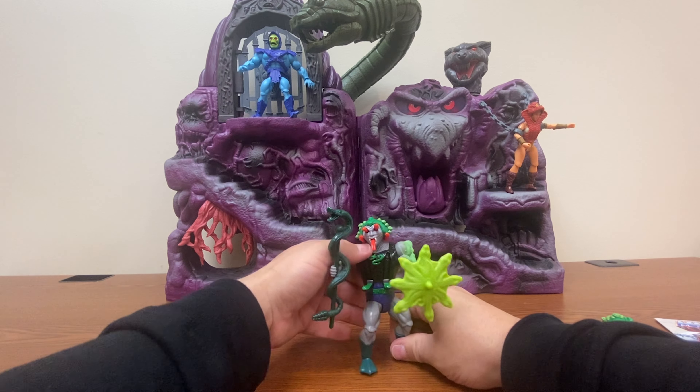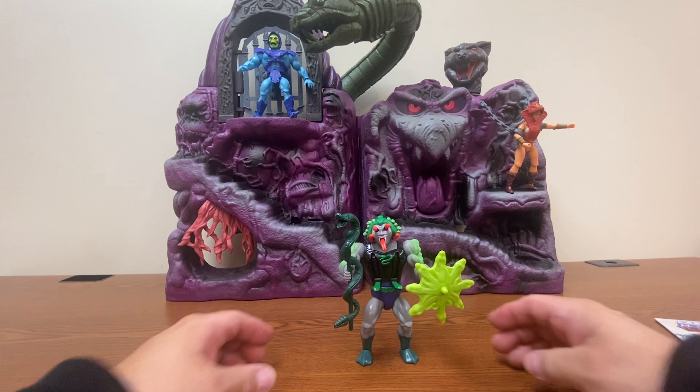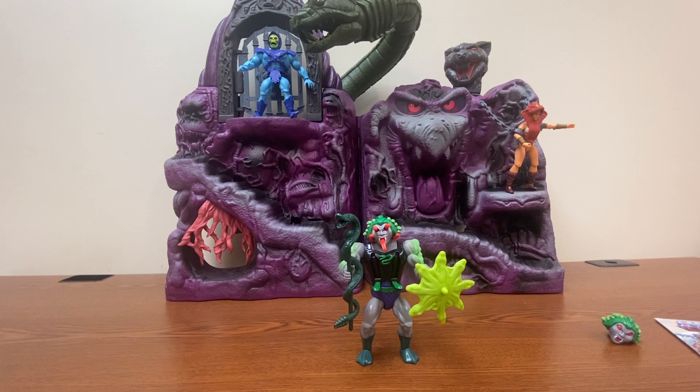In the vintage version, there was a lever on the back of his body that actually caused the snakes on his face and chest to pop out on their own. But we do know that with Origins, a lot of those action features did not translate over.